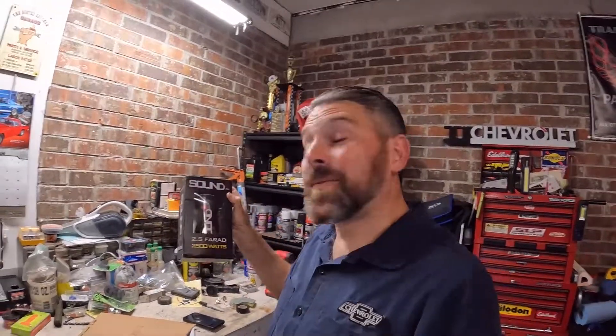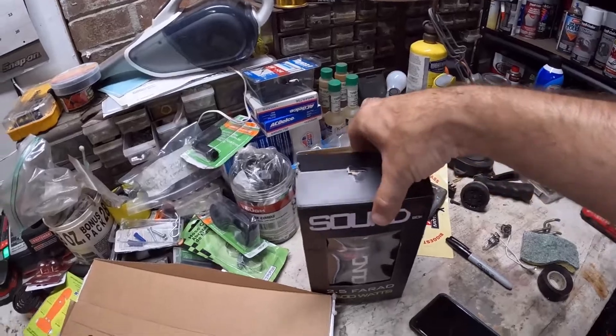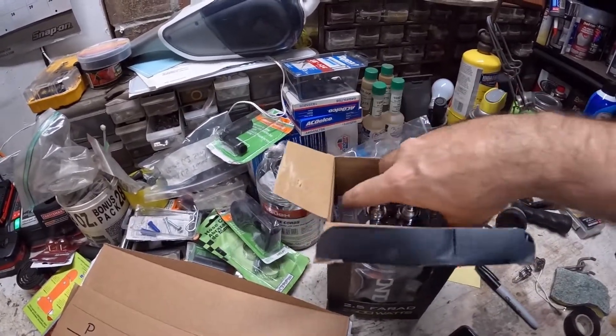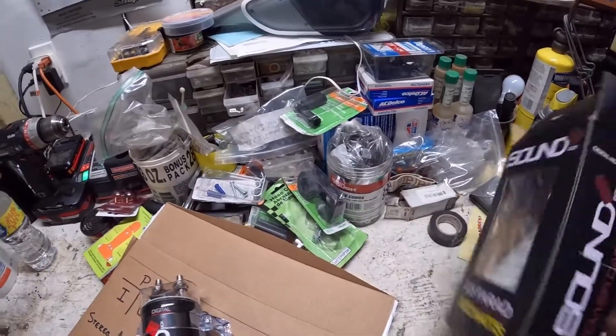So I went on Amazon and picked up this capacitor — two and a half farad. Farad is just the unit of measurement for capacitance. It's rated at 2,500 watts at 12 volts; 2,500 watts divided by 12 gives us 208 amps. So that piddly 67 amps when my bass hits is going to be drawn from the capacitor, keeping my charging system nice, even, and flat. Headlights shining, bass crisp and clear. This is by Sound Box and I like that it has a digital display showing voltage.